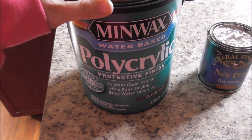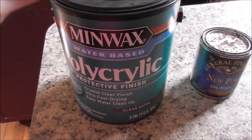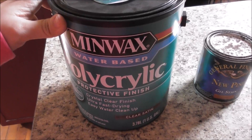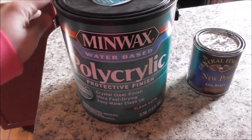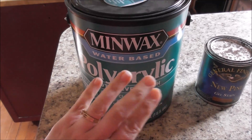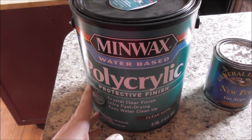We were out of the Polycrylic and we picked this up at our local hardware store. Not sure we're going to need a whole gallon here. My dad introduced me to this — it's water-based, so the cleanup is really easy and it has very low odor.